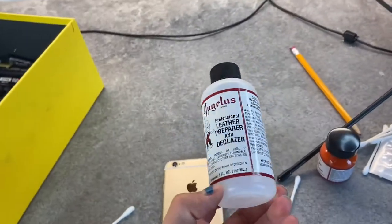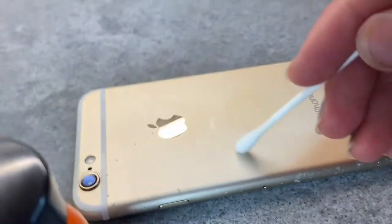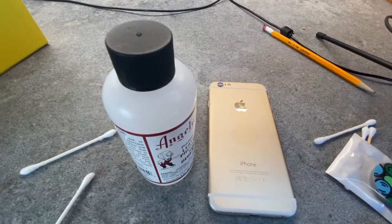Let's start by using our Angelus Leather Preparer and Glazer. Now that the surface is prepared, we're going to sketch out our drawing.